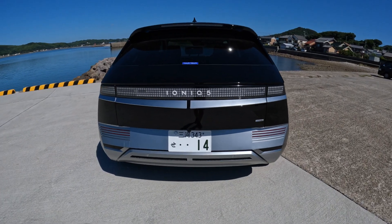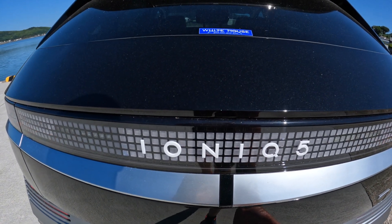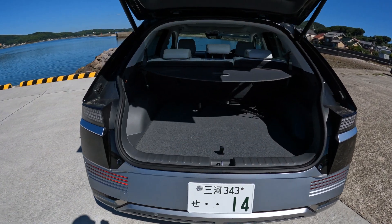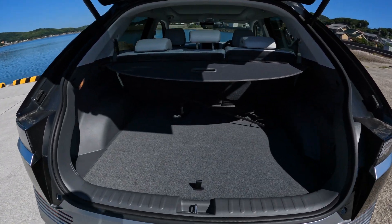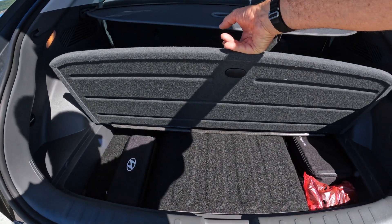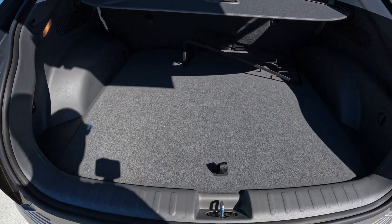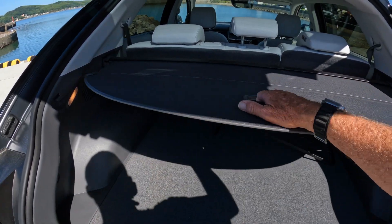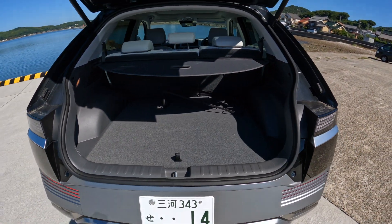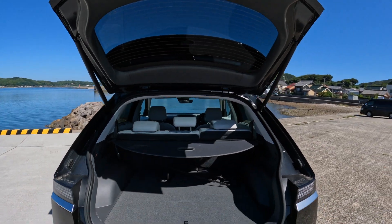Let's have a look in the boot. These are all automatic openers — you just press it and it opens up. It's not a bad cargo area. This floor panel lifts up and you've got all your things underneath for tyre changing and batteries. There's also a cover so people can't see what you've got in. Push the button and it'll come back down.